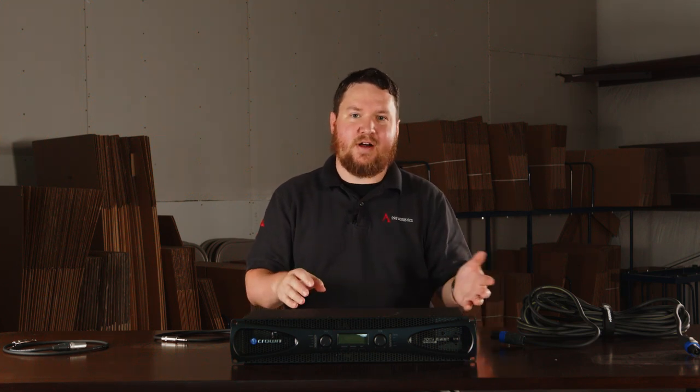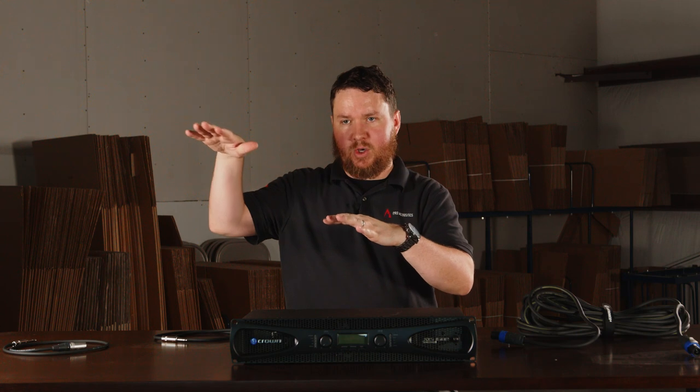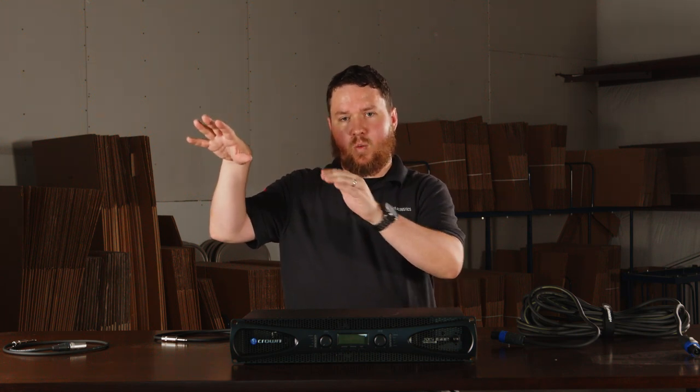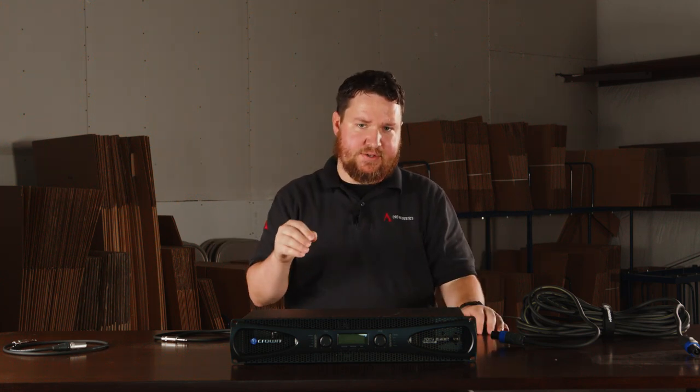Subwoofers can be passive or active. The difference is that they are either powered or unpowered — there is an amplifier in the back or there isn't. What's nice about an active subwoofer is that it also has its own crossover. The crossover basically defines the point where the higher and mid frequencies are handled by the main speaker, and the lower frequencies are handled by the subwoofer. The amplifier built into the subwoofer will always have the crossover set at the factory for where you want the subwoofer to start taking over the bass frequencies.